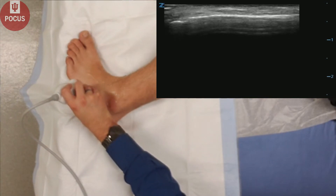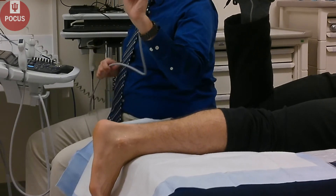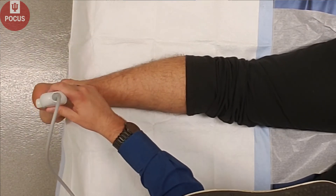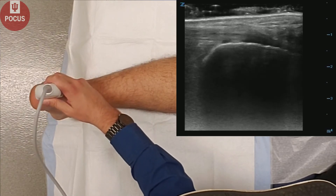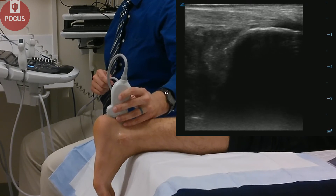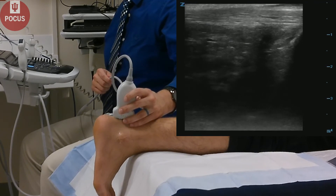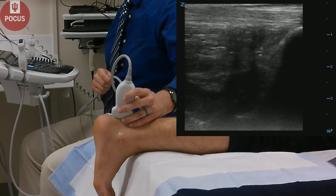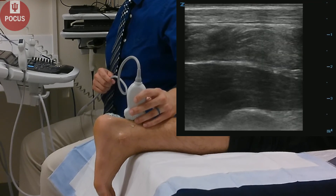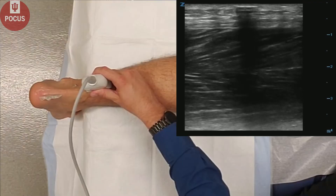And you can evaluate the rest of the metatarsal as well. Next, we'll have our patient lay flat on their stomach. We will look at the posterior ankle. In this orientation, we'll see the Achilles tendon right on the calcaneus, and we'll follow that tendon proximally looking for any signs of tendinopathy, cortical irregularities, thickening of the tendon, or disruption of the tendon. We'll follow that pretty far proximally into the myotendinous junction.